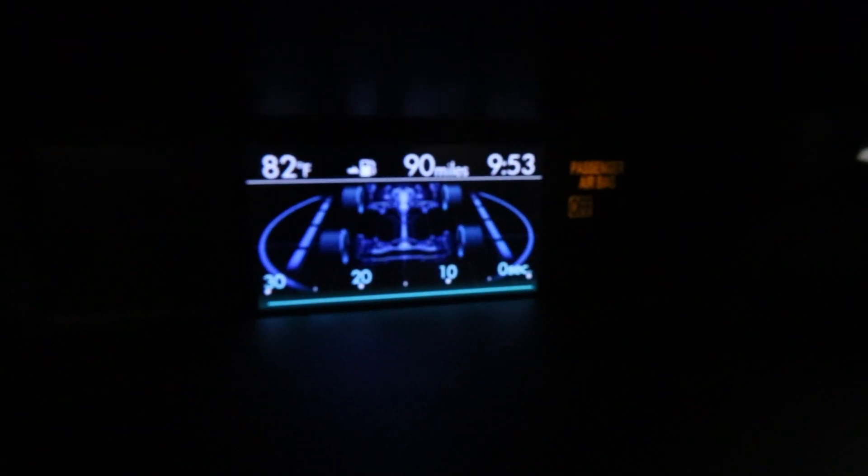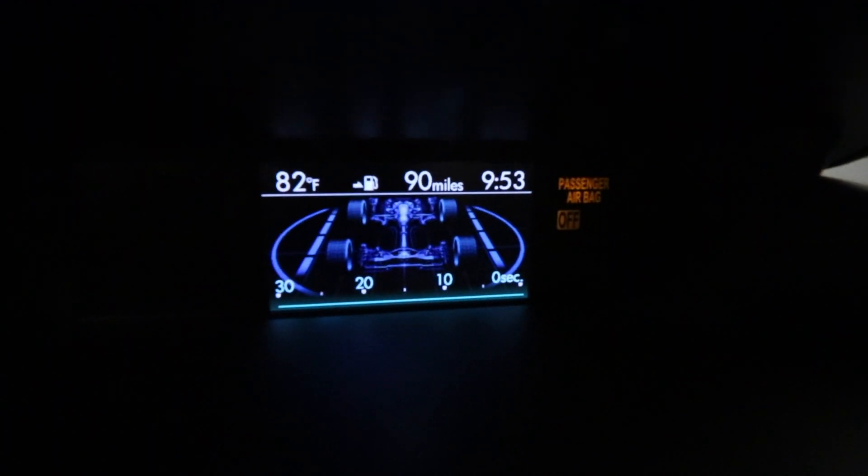Now moving on to the inside of the car — the next thing I don't like is how it doesn't tell you the tire pressure for each tire. We have this little TPMS display in here that shows every single tire, but how easy and cool would it be to just show how much PSI is in each tire? We get roasted for being called a 'Toyota Corolla with a spoiler,' but I feel like even a Corolla shows you the PSI per tire. Come on Subaru, step it up.